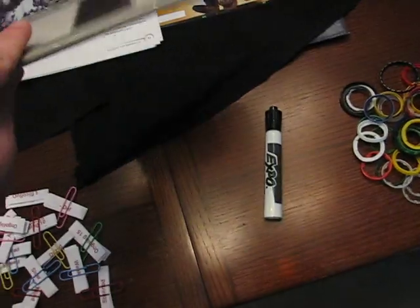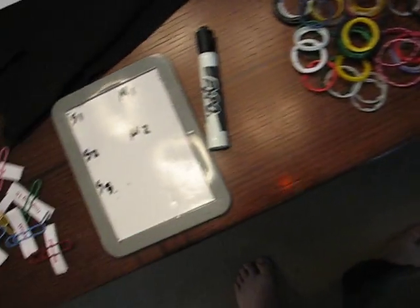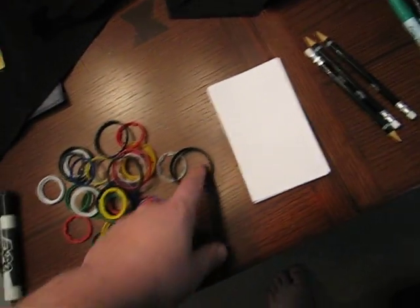This is a very portable whiteboard — I think it costs 2 bucks at a dollar store. I like it because I don't have to throw away a lot of paper and I can just use a dry erase marker for it. I talked about bottle rings before — I bring a whole bunch of these in a bunch of different colors, depending on the effect.